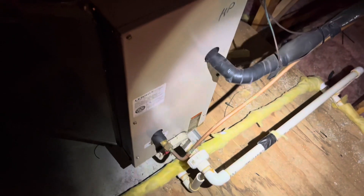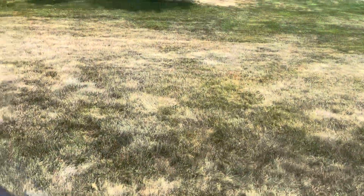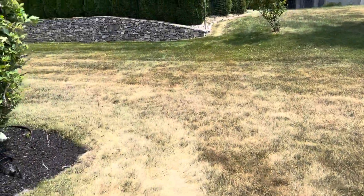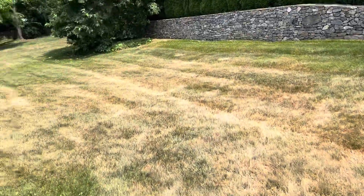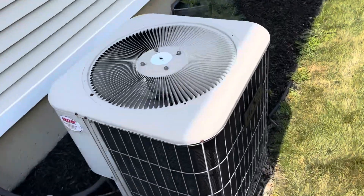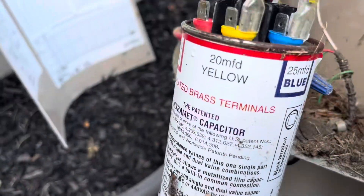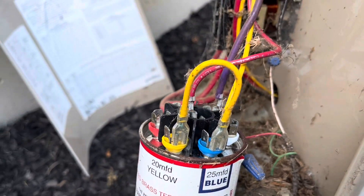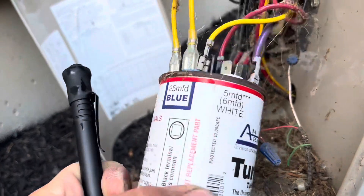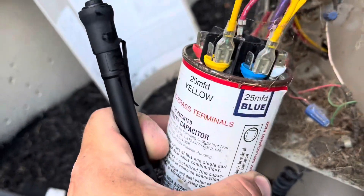It's gonna be low on charge — damn, that's hot. Yeah, the liquid line, you could hear it. It might be a fan motor, we'll see when I come out here. It shouldn't get that hot like that. Yep, what did I say? 45 on the HERM, 5 on the fan. Let's see if this is good or bad.